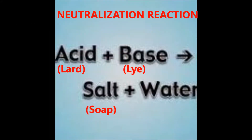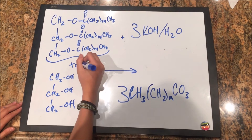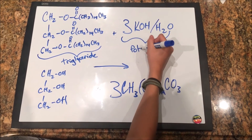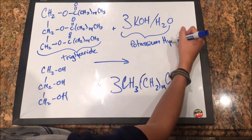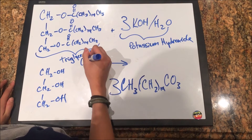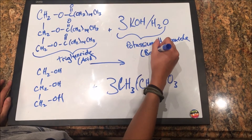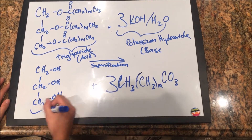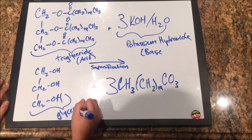Ultimately, the soap will be created through a neutralization reaction. This involves the combination of an acid and a base to form a salt and water. In the case of saponification, the base we're using is the potassium hydroxide, or lye, because it's very alkali. And the acid, or rather fatty acid, we're using is the lard, or triglyceride. These will combine to form a soap, and the glycerol from the fatty acid will result in the formation of glycerin.